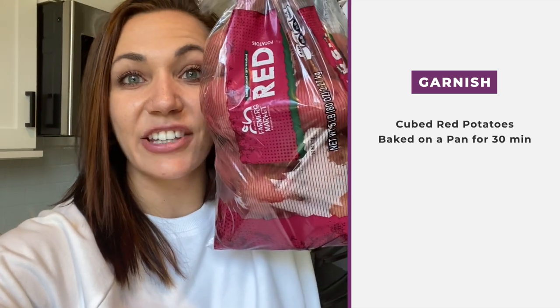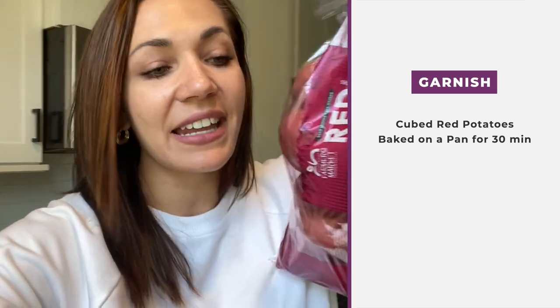What I do is take a bunch of red potatoes, cube them up, and bake them on a large pan for about 30 minutes — longer if you want them crispier. I like to put salt, pepper, and garlic on them. I'll show you that later.